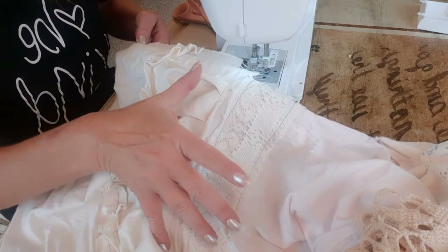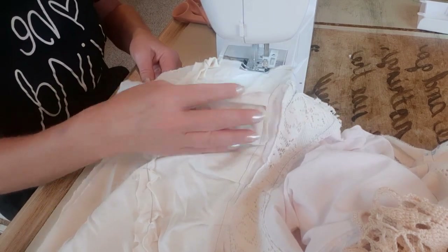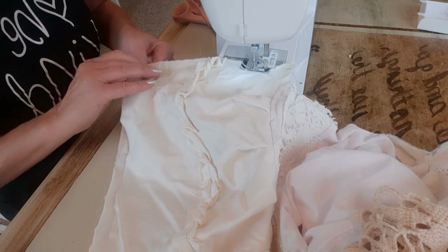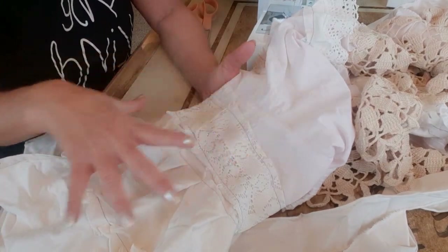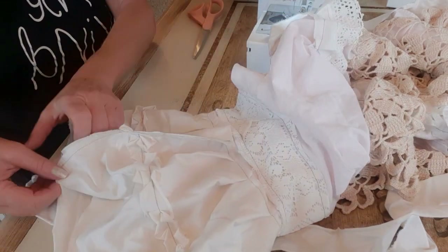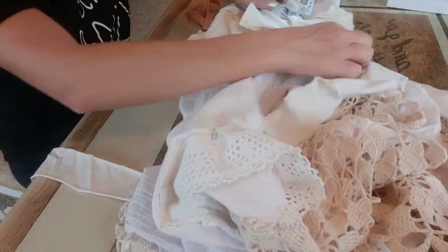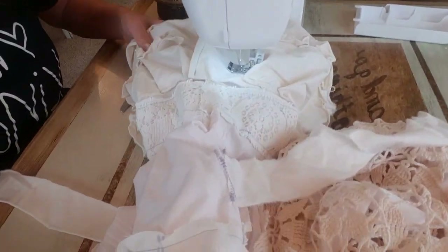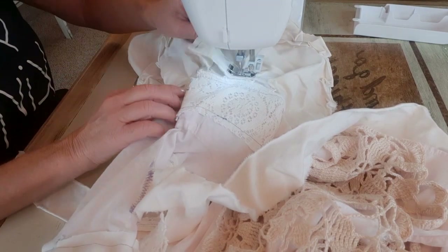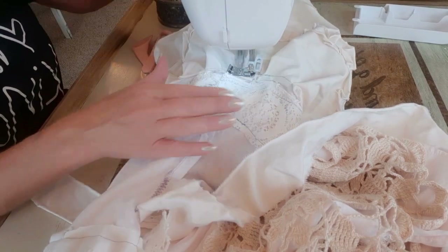Here's the sleeve — I sewed that side together, but there's still a gap I have to close up. I slide it back into my machine up to that gap, put my needle down, do a little stitch and back stitch, then pleat this little open gap and close it up.